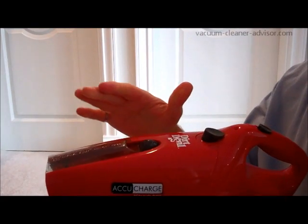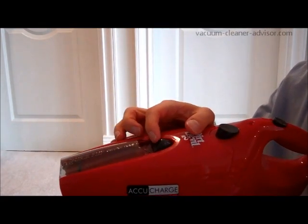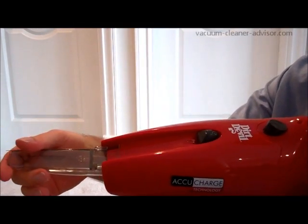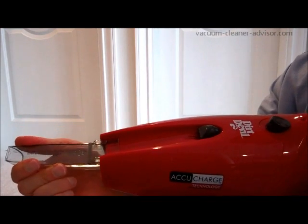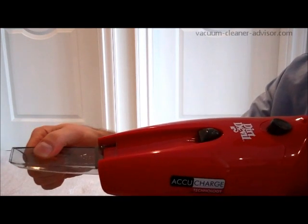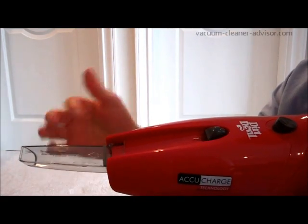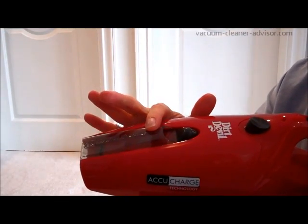The tool we do use is the crevice tool, which is built into the top of the machine. It's released quite easily — push the button back and fold it forward. Once it's extended fully, you have to push it in and that locks it into place. To put it back, you pull it back out and down and it clicks into place.